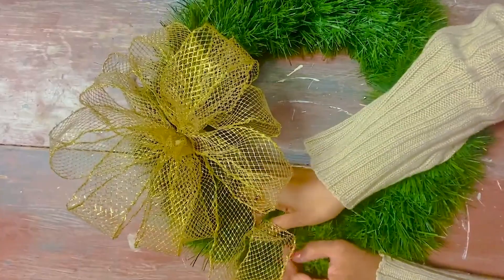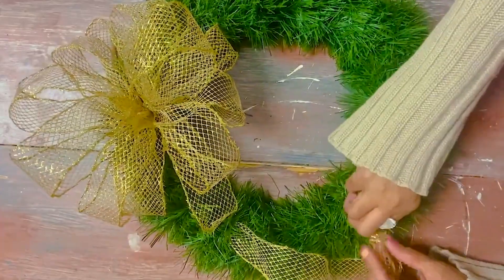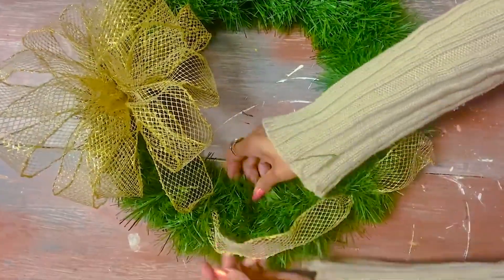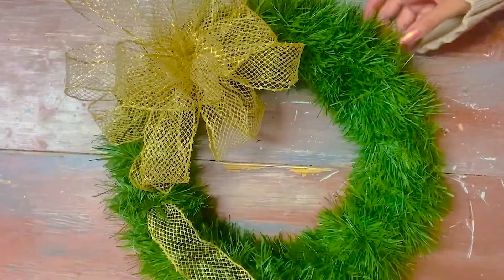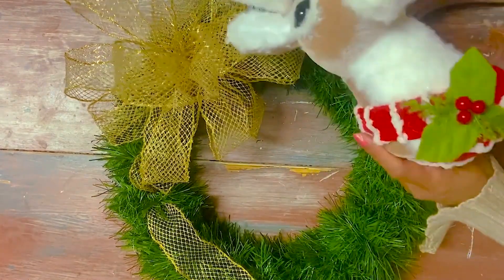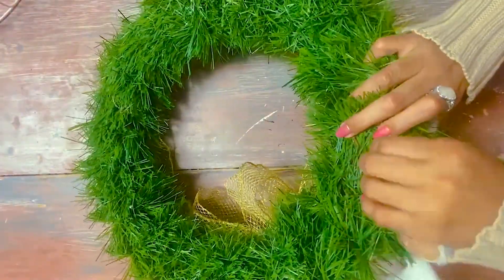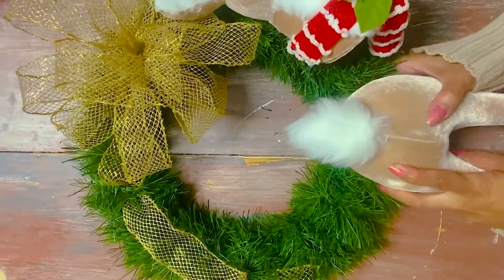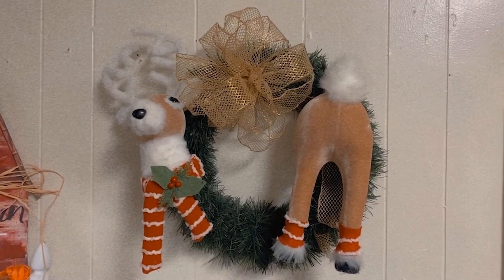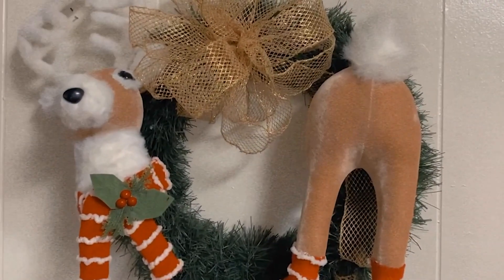You guys are going to love what she adds next. She is going to be adding a reindeer. This little reindeer is so adorable — I believe she purchased it at Walmart. The legs are coming too. This wreath is so easy to do — you can do it in five minutes and hang it on your front door, walls, wherever. Overall, I love this and I hope you guys love it too. Very simple but I love it.